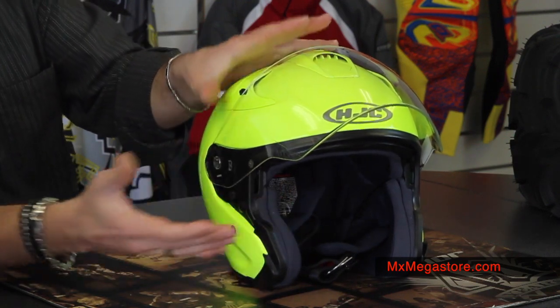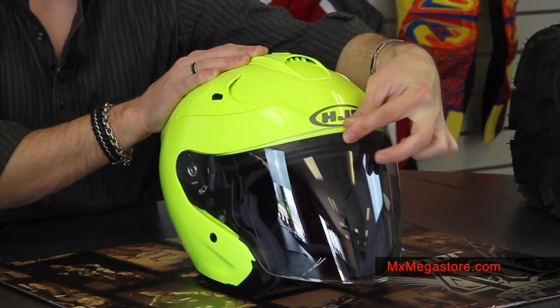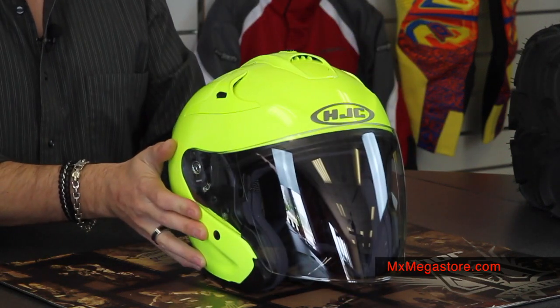To reattach it, I'm just going to pop it right back in — you can't get much easier than that. We do have different shields available, so make sure you check those out on our website or give us a call.